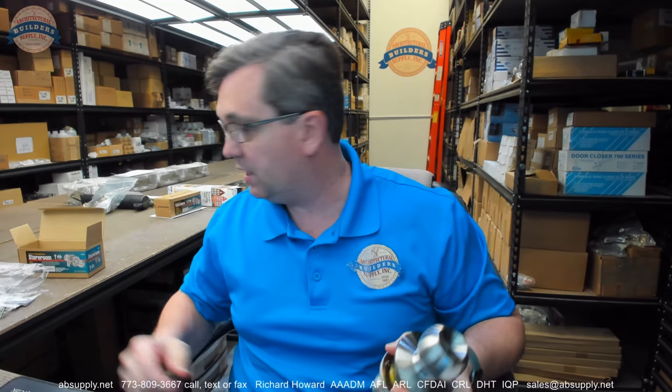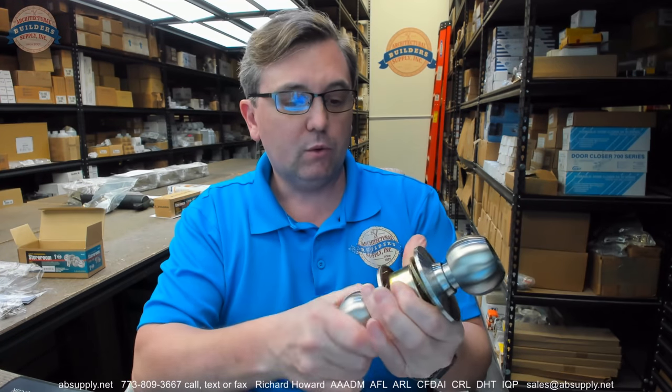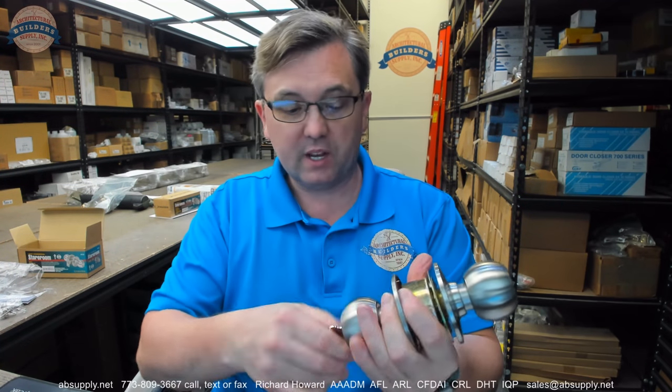This is light duty. They call it grade three. I have no reason to believe that it is not grade three. Grade three is the lightest of graded duties from ANSI BHMA, which means that this is tested to a quarter million cycles. It seems like a nice lock.